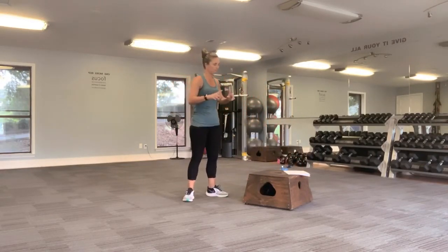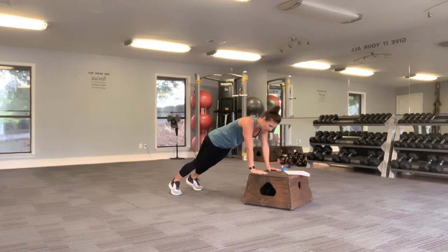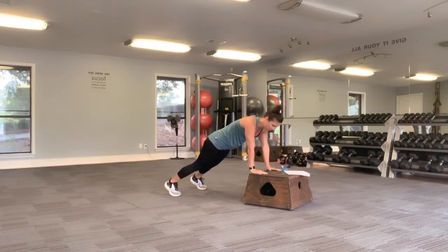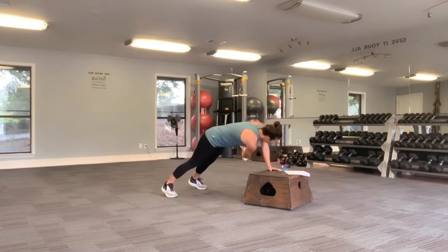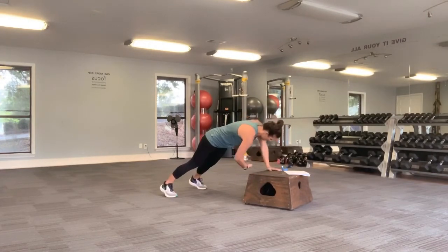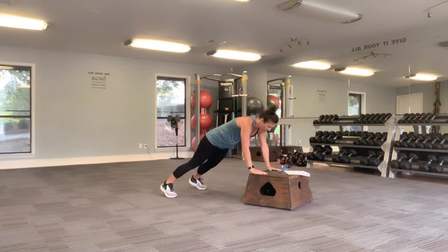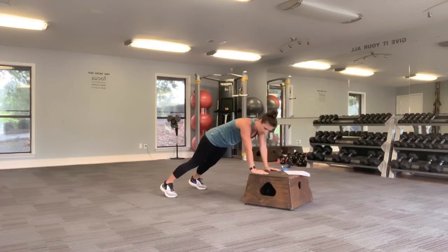We're going to do a plank with a reach through. Let me show you first: plank, reach, come up, and reach. Hold that plank position and we're going to start here. Reach it through, come up, reach it through. Try and keep your butt down. Feel this in the abs, especially as you reach through. Almost there. Three seconds, one more reach. Walk it in, come on up. Doing amazing, awesome job.